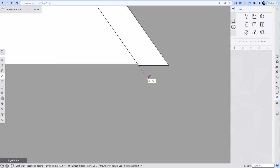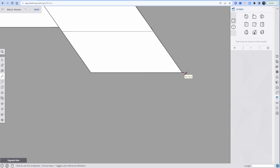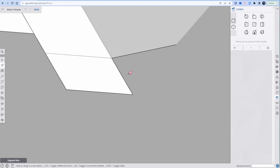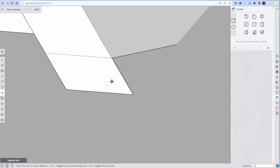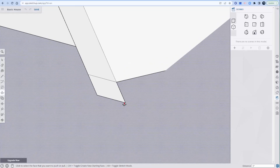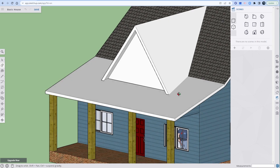Bippity boppity — the details, kids, it's all in the details. Extend edge to face. Beautiful. L for line — pink, keep it pink, keep it pink, on edge. Beautiful. Look at that little thing on the side. P for press pull — I don't know why it doesn't go the whole way. Just try six times and it'll work. But look at this dormer — wow.